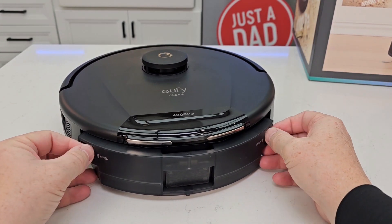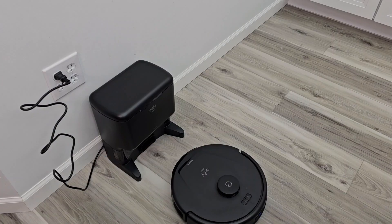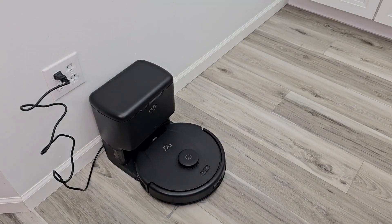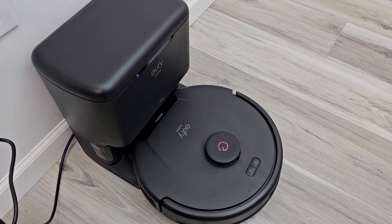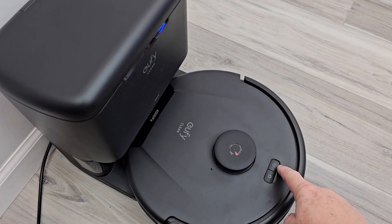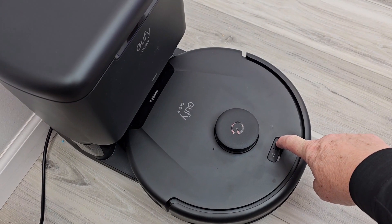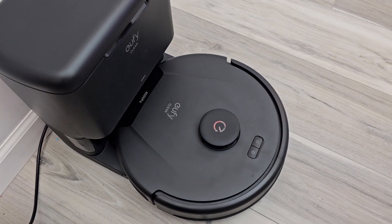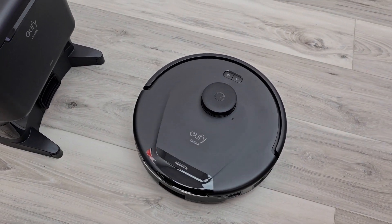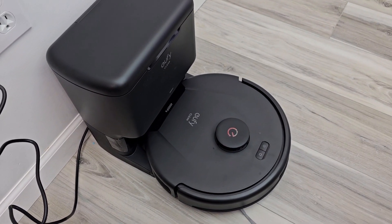Let's open this up and see how it looks inside, and make sure that's nice and closed. Let's push it back onto the dock — it's going to turn itself on. If you wait about 10 seconds it turns itself on. The manual says to turn it on by hitting the power button, but mine turned itself on just by docking it. Now it thought I was telling it to clean, so I have to re-dock it — yeah, it already turned itself on.